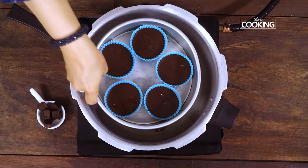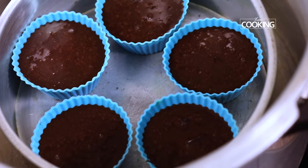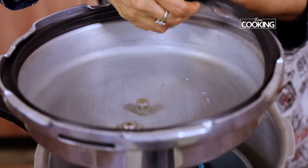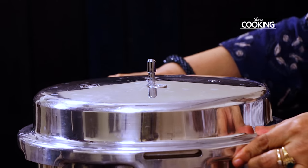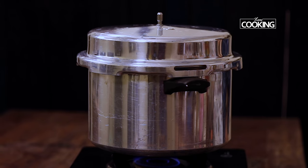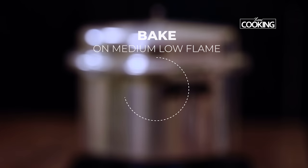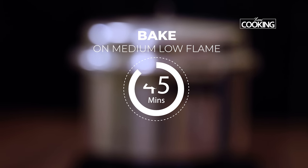I've kept a stand at the bottom of the pressure cooker — place the cake tin on the stand and keep the flame on medium to low. I'm not placing the rubber gasket or the weight for the pressure cooker. Bake the cupcakes for about 45 minutes on medium-low flame. You can also bake these in the oven at 180 degrees for about 20 to 25 minutes.